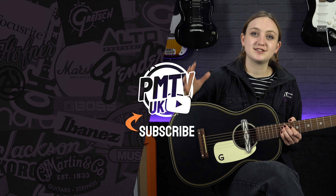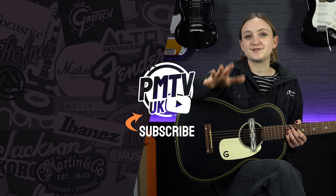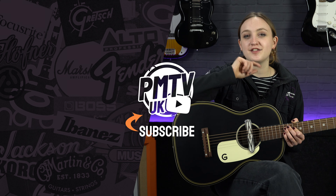Make sure to give this video a like and subscribe, and head over to our socials and give us a follow at PMT House of Rock. Thanks for watching, I will see you again in another video soon.